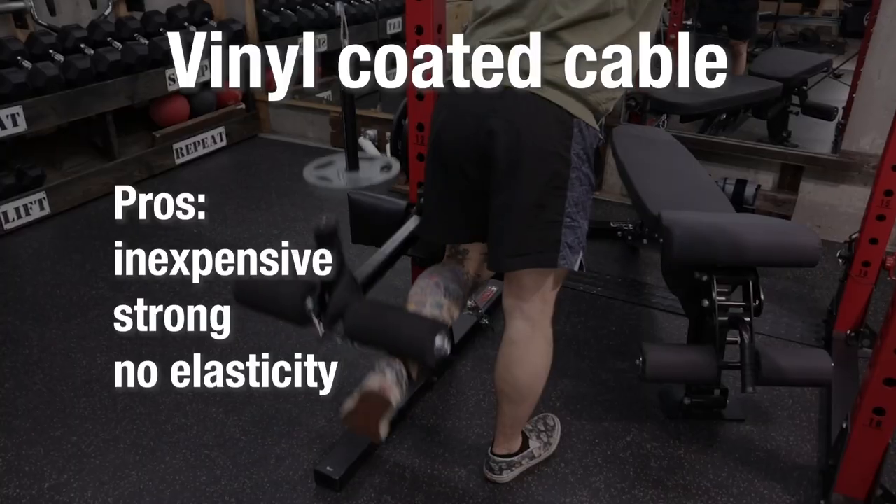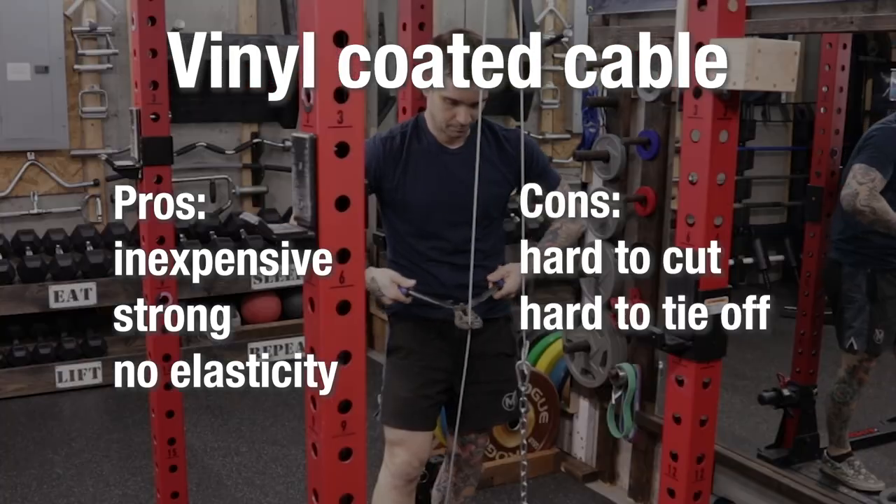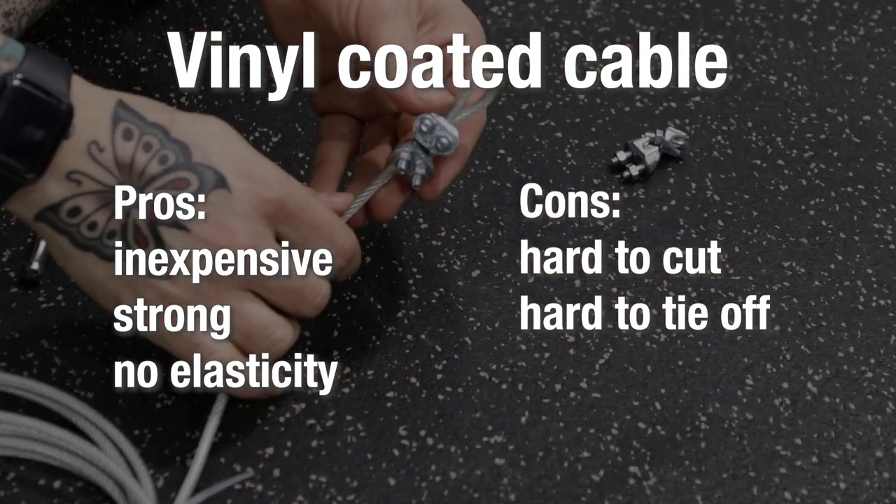In most cases, it may be more than you actually need. Pros: it's inexpensive, strong, and has no elasticity. Cons: it's hard to cut and hard to tie off.